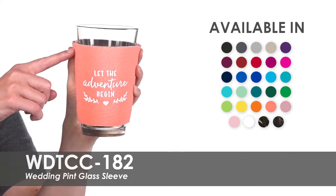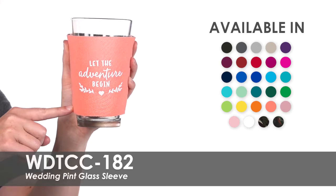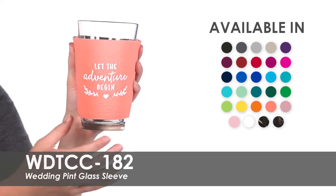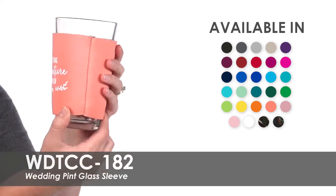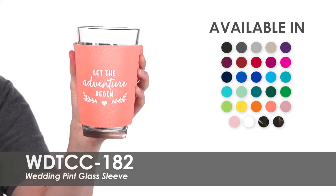Choose from one of over 25 product colors to imprint with your custom design in one of over 20 imprint colors. We offer a free second side imprint, allowing you to use the same design on both sides or choose something new for your second side.